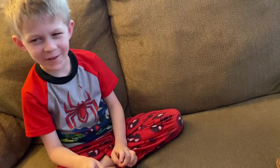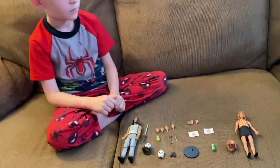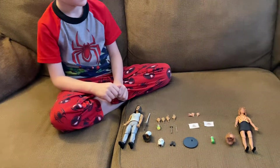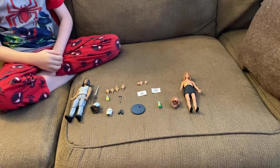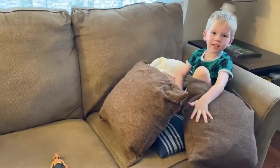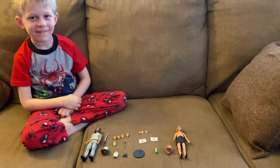That's going to wrap up our toy review of the April and Casey Jones NECA farmhouse two-pack. Thanks for watching — click the subscribe button to come back to our channel and hit that bell. Bye everybody!